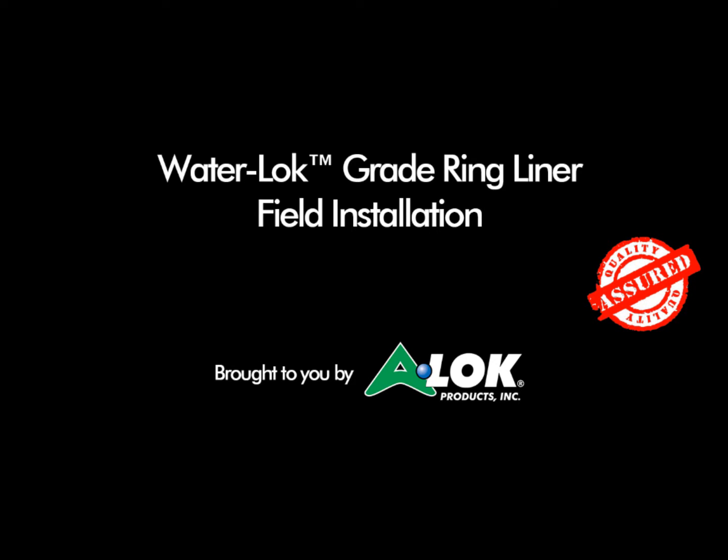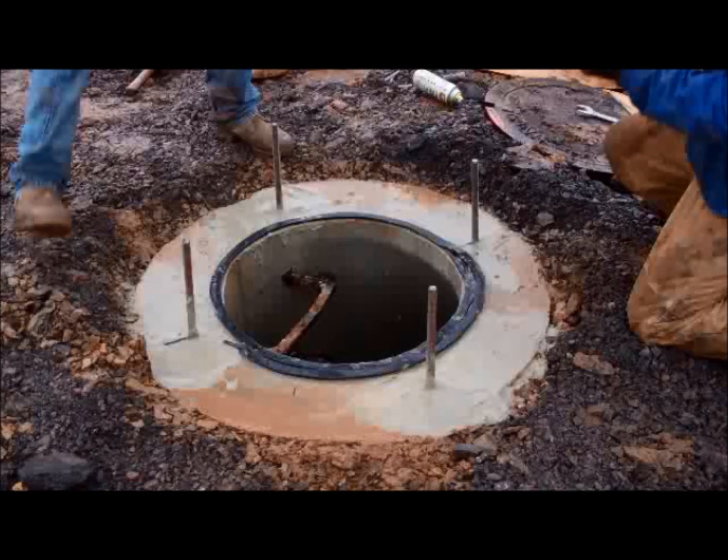Today we will show you how to install our water lock grade ring liner on top of a manhole. First, apply a strip of the supplied butyl inside the three-quarter inch number 10 all-thread bolts on top of the manhole, making sure to butt the ends together to create one continuous piece.